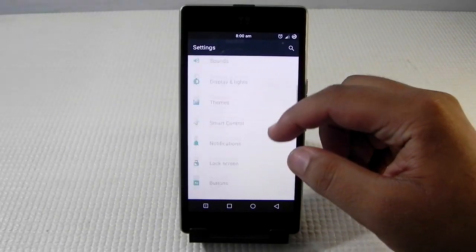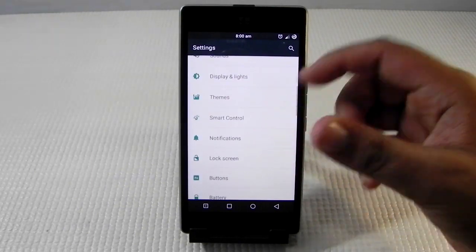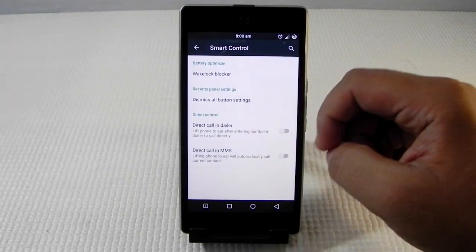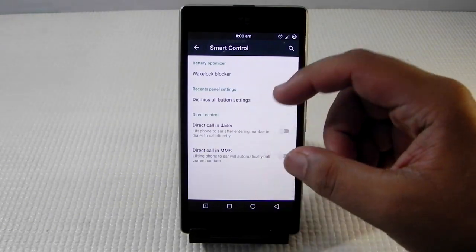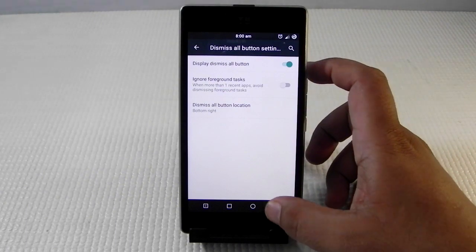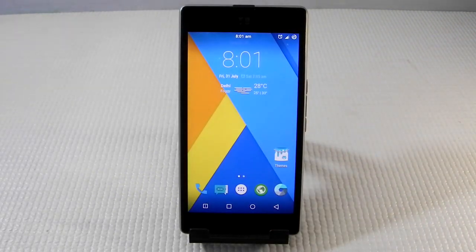With this ROM we get stability and a lot more customization, like smart controls, direct call, dismiss all buttons, and we can reposition the dismiss all buttons. All in all, the ROM is performing very well.